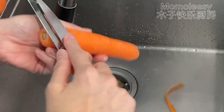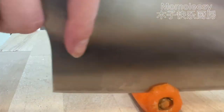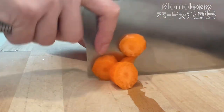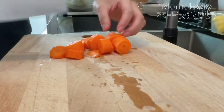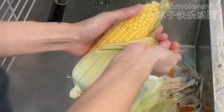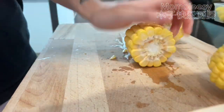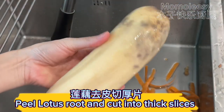Peel and dice the carrot. Remove the outer layer of the corn and cut it into sections. Peel the lotus root and cut it into thick slices.